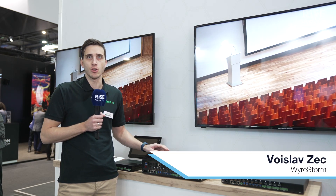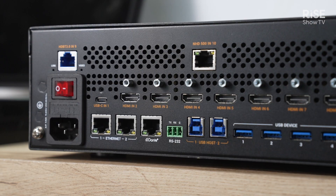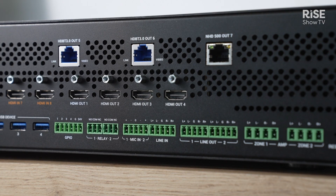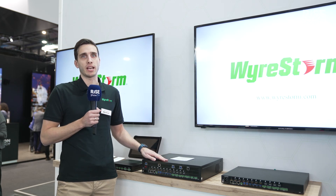Hi, I'm Zach with WireStorm, and here at ISC 2024 we are showcasing our new seamless matrix. We call it seamless because it's a 4K60 scaling output matrix that allows us to do seamless switching in less than one second.